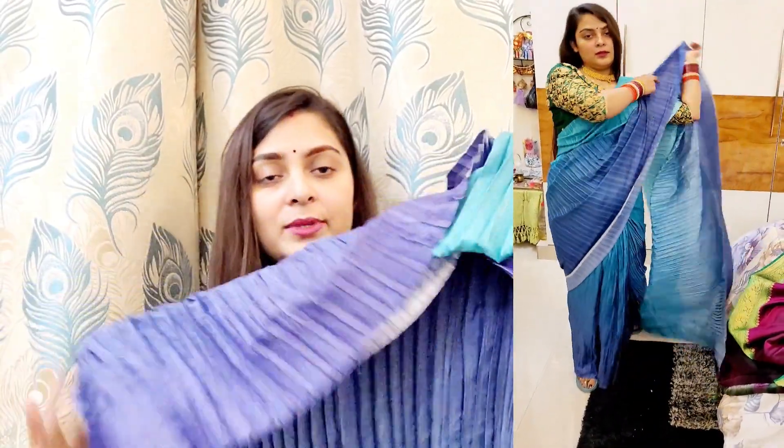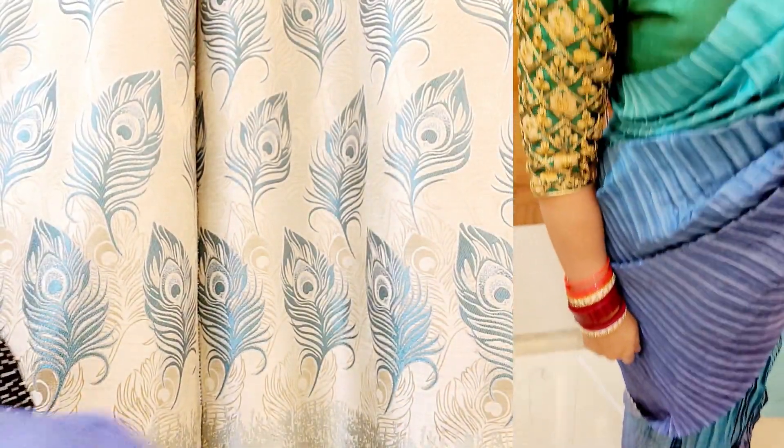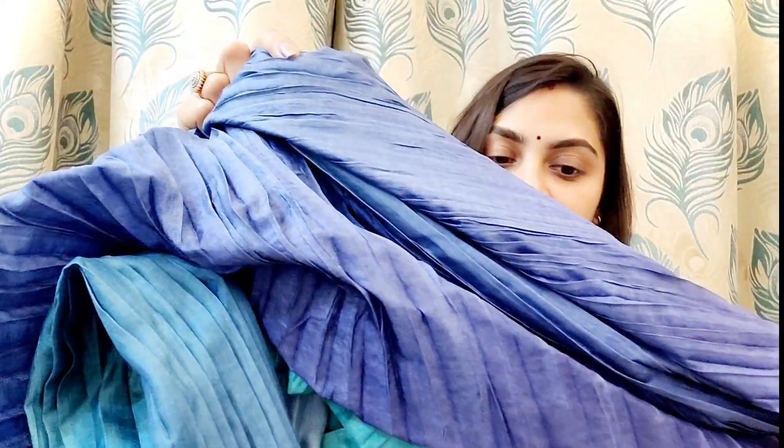Personally, I don't think this saree looks that great. I will wear it to show you. The blouse that comes with it is dark navy blue, and it is the same color as the saree. I don't personally recommend wearing this one.